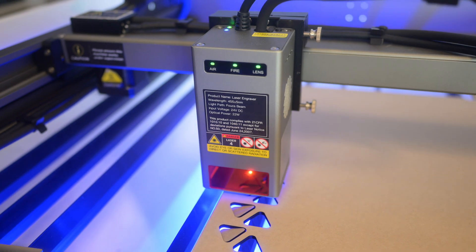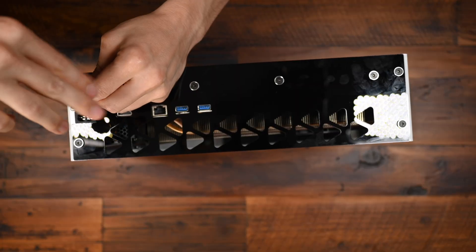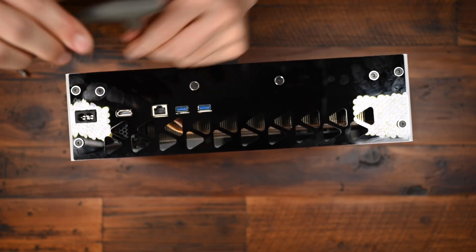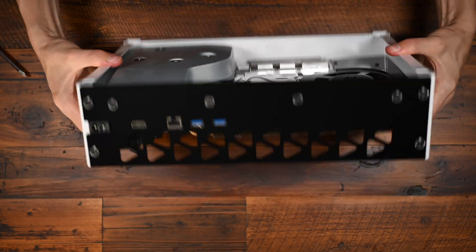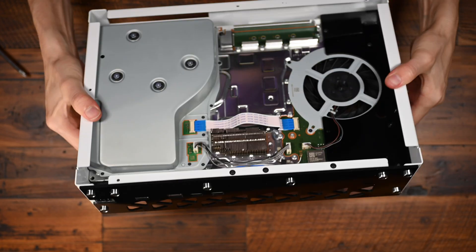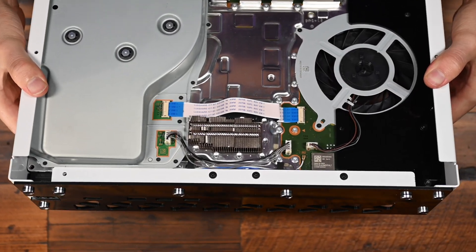After doing some measurements and test fits, I cut out the rear using a three-millimeter black piece of acrylic with the Creality Falcon 2. When cutting this I felt great shame deviating from my original plan, but after cutting and test fitting, it actually looks better than what I had planned. Because this piece bolts to a metal flange at the axis of the spine, it's very stout and performs its function perfectly.